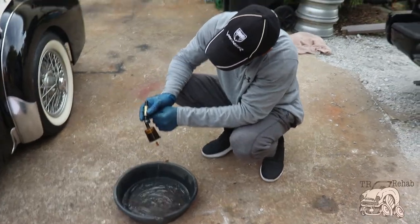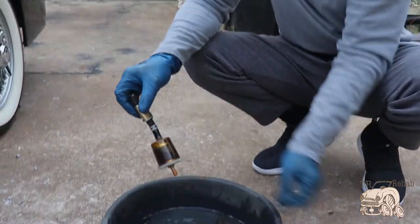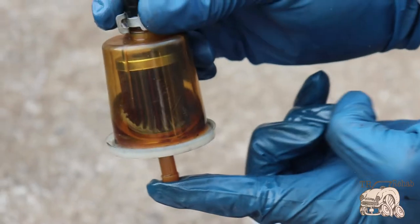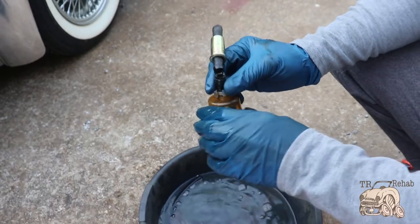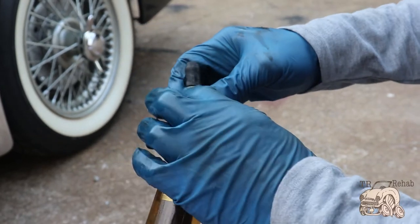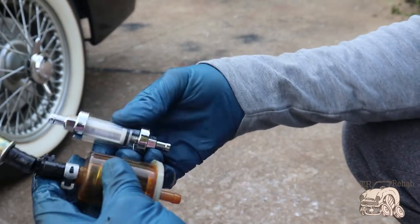I'm assuming this filter should be flowing more gas than this — it's full and not allowing anything to come out. Here is the culprit: this little fuel filter, because when both were together I was getting just a trickle, but now that I've isolated it, that's the culprit. We're gonna take both of these out — this one's been in there about two years, the other probably five years since I finished the car — and put one open-face filter on so I can really see what's going on.